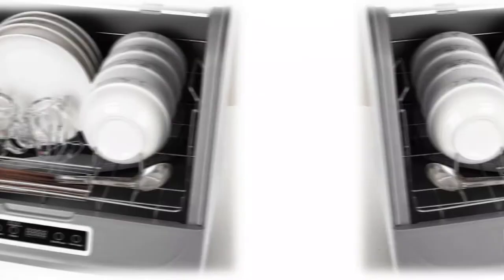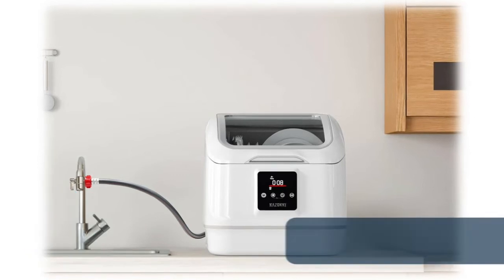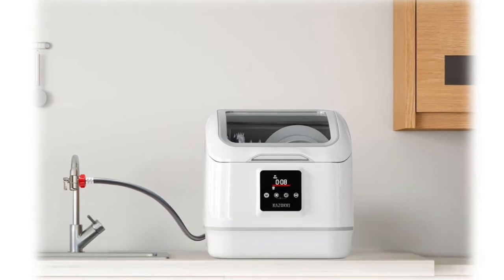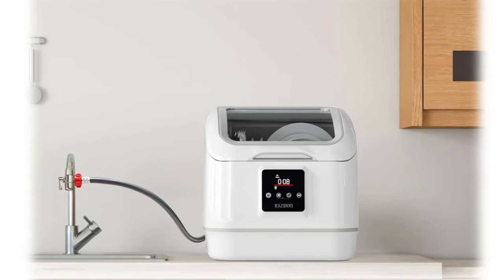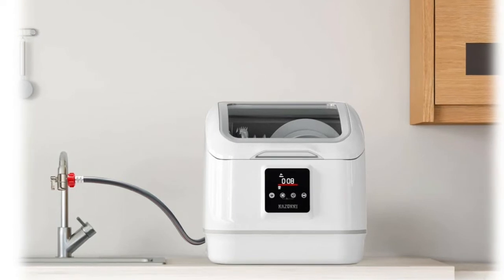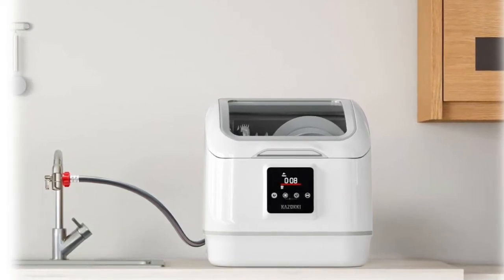Number 6: Rosori countertop dishwasher. Two 360-degree high-pressure spraying arms with 13 holes. PTC hot air convection drying leaves dishes with a streak-free finish and high-temperature disinfection. Hook it up directly to the faucet, or temporarily connect it to plumbing so you can continue to use your faucet while the washer is running.